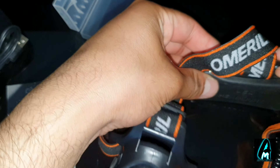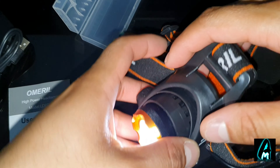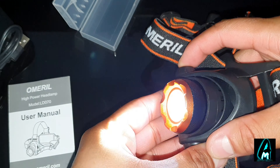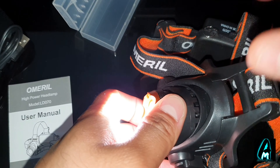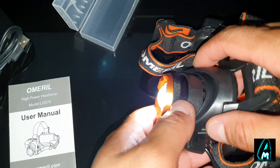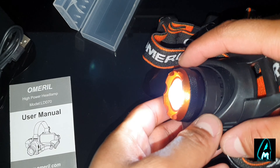This is an LED light, as you can see, and it has various modes as well. It's an LED T6 with 2000 lumens built in, and the lighting provides around 100 to 200 meters of distance — so that's pretty good.